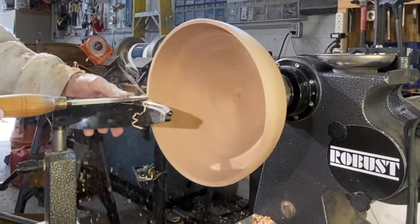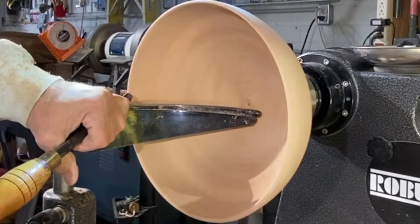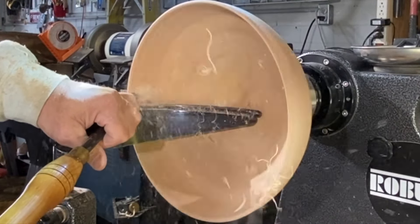I want to keep it about even as I can get — this has got to be a finished-turned bowl. I'm thinking I want a narrower bowl. That's more like it. It's already started to go out around a little bit; you can see it on the cut. It's a nice, light cut right here.